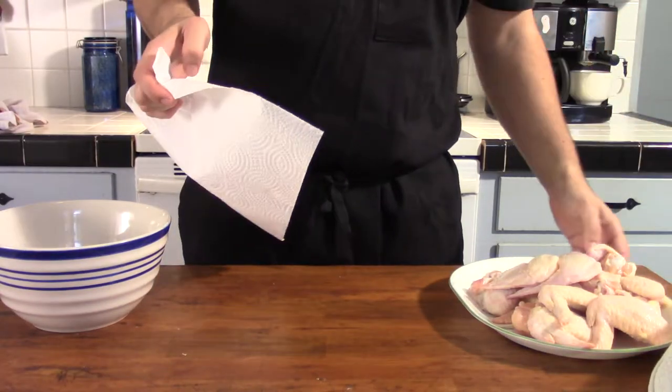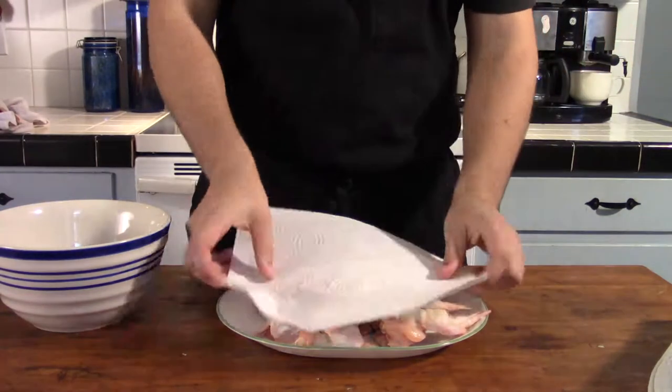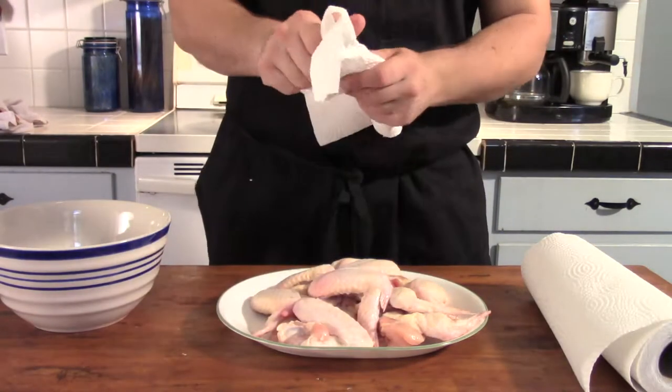Now that we have our wings, we're going to want to go ahead and blot off all the excess moisture we can off of the wings — each and every piece. We want them as dry as possible to ensure a more crispy final product.